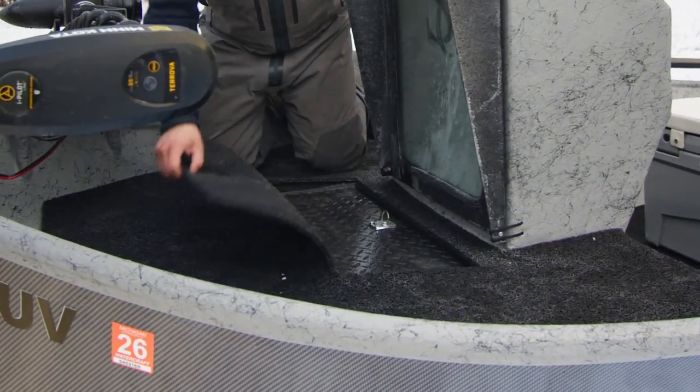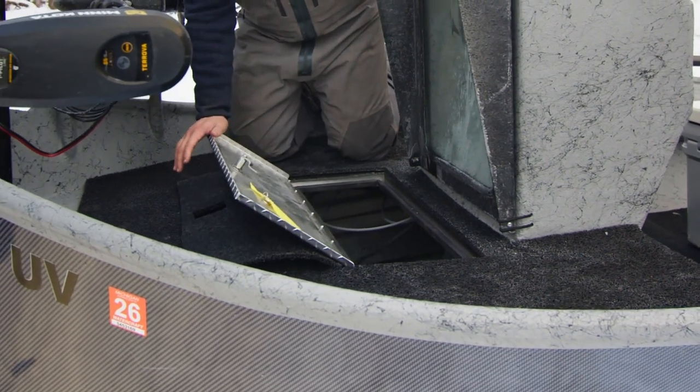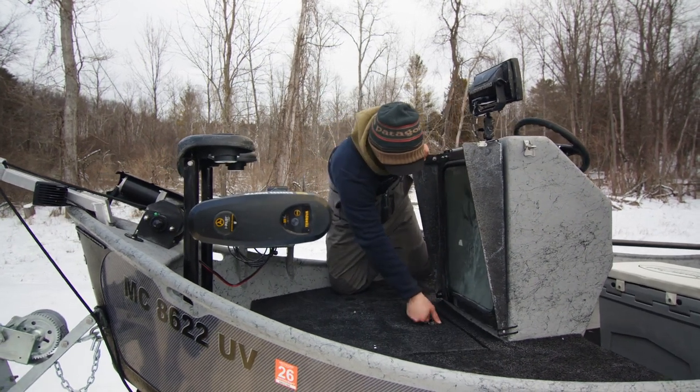That gives you full storage underneath the entire casting deck up front. We have our battery under the floor here for our trolling motor system and our accessories.